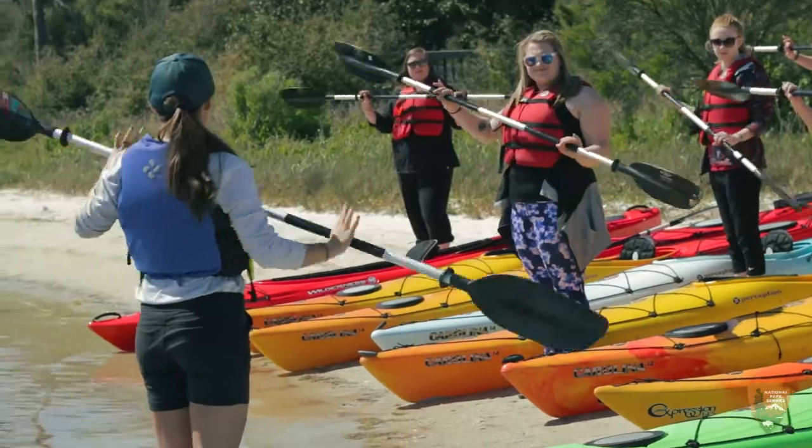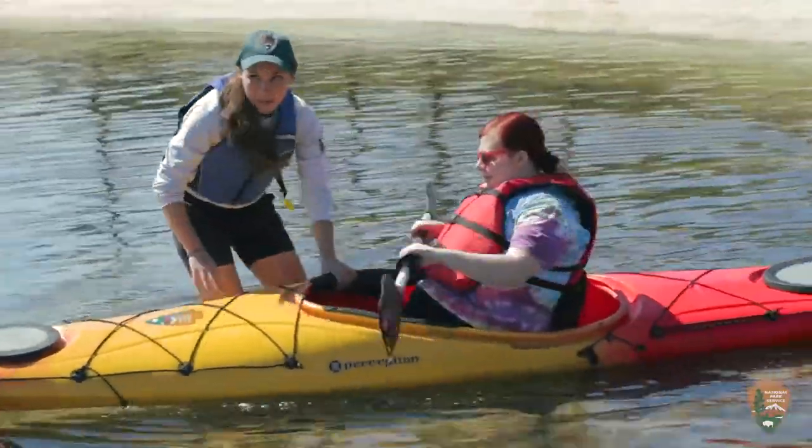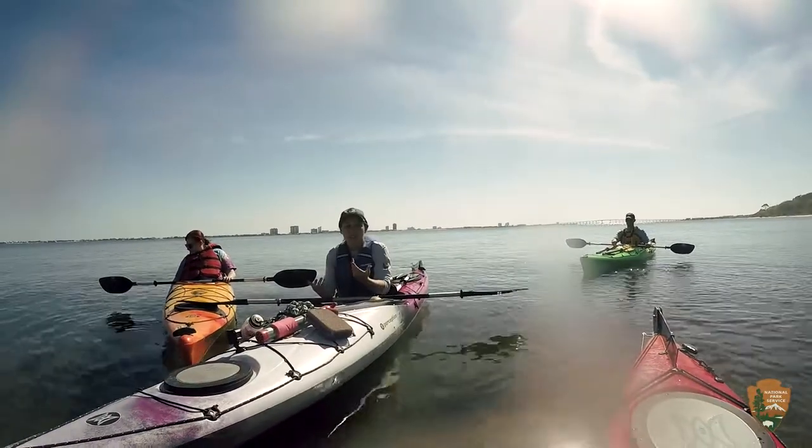We give a brief introduction on how to kayak, especially for those who haven't been before. We make sure everybody gets on the water okay, and then we paddle down about 30 minutes or so. Then we'll stop, talk about any wildlife or nature that we may have seen on our tour, and then head back.